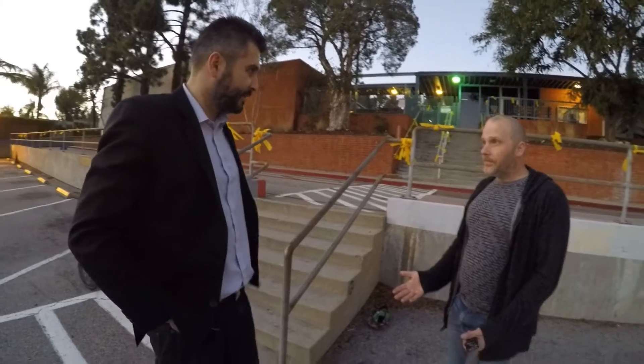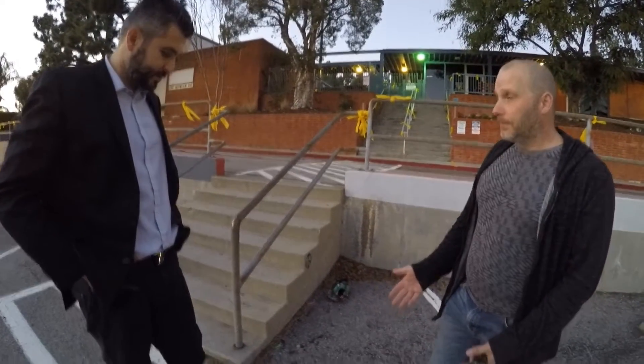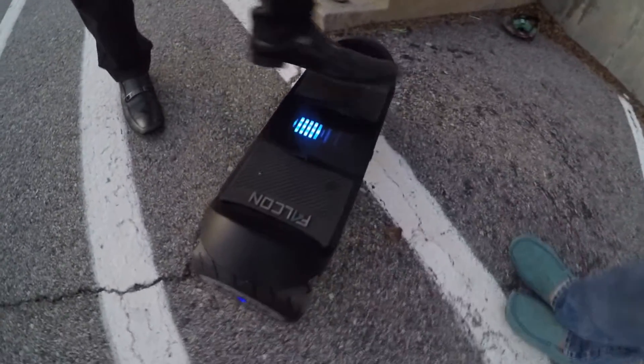We have a whole new series of products now. This is called the Falcon. Falcon is the fourth product. It's the first one in the series line of products, but we have a whole series of rideables, so let's go take a look.